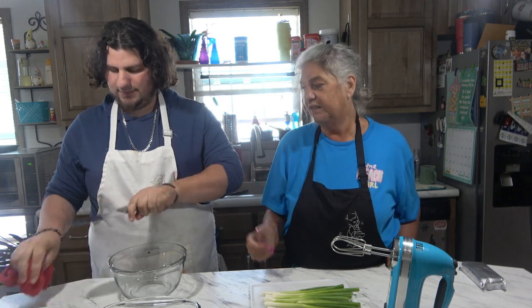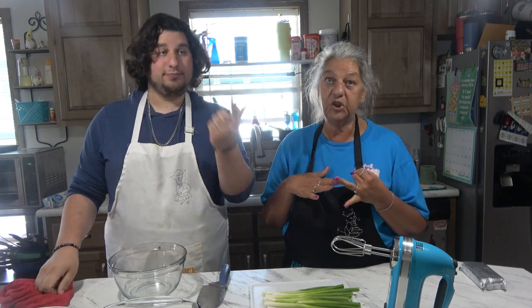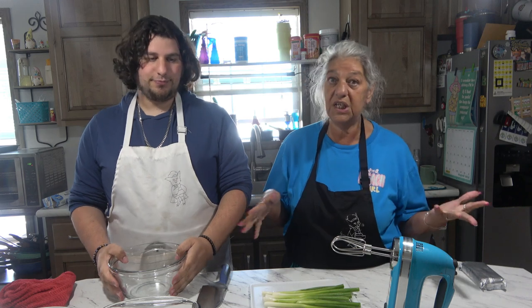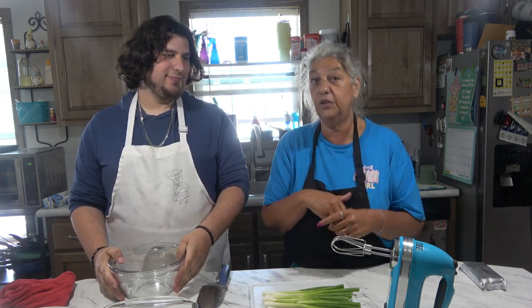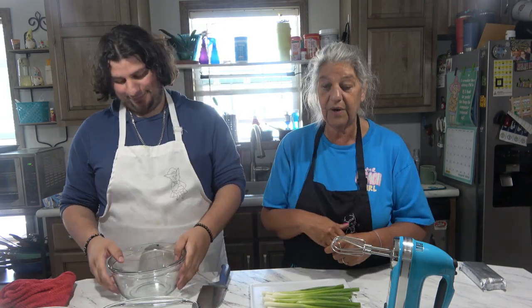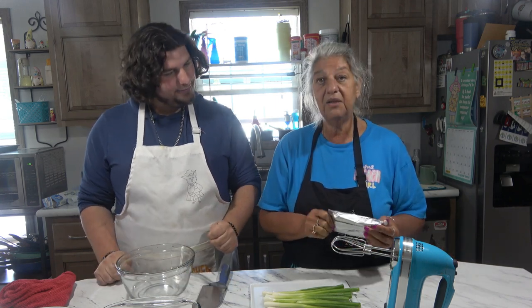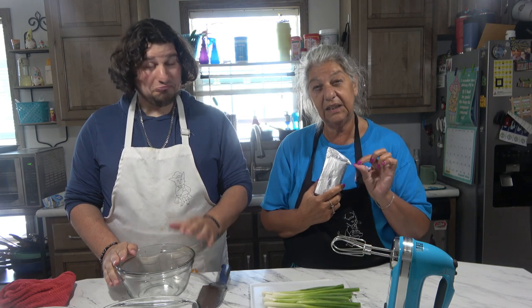You can stuff them with whatever you like — ham, cheese, just cheese, or actual stuffing. You can even stuff them with spinach artichoke dip. What I am going to stuff ours with is a mixture of cream cheese, chives, and a little bit of bacon.